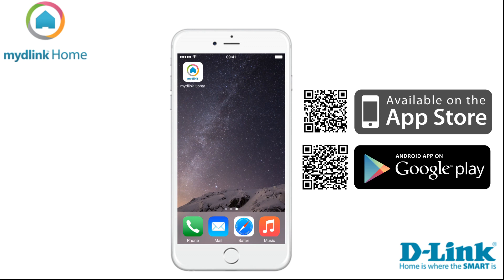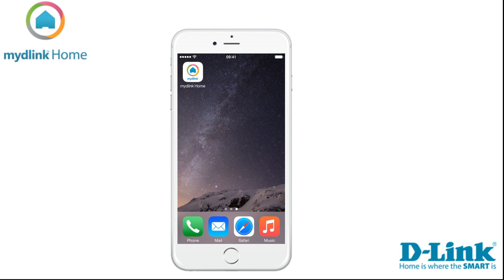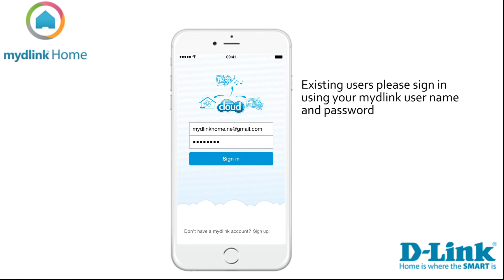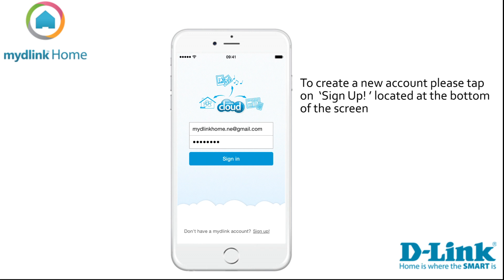The video in this tutorial is taken from the Apple version of the application. Links to the applications can be found in the video description below. Let's start by clicking on the mydlink Home icon. If you are an existing mydlink user, please sign in with your account details.